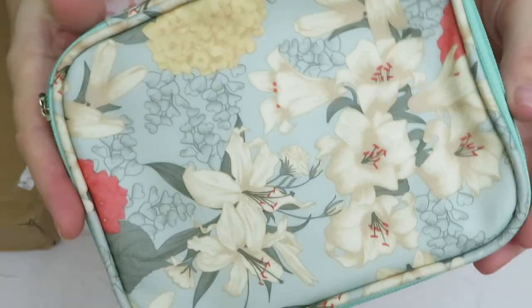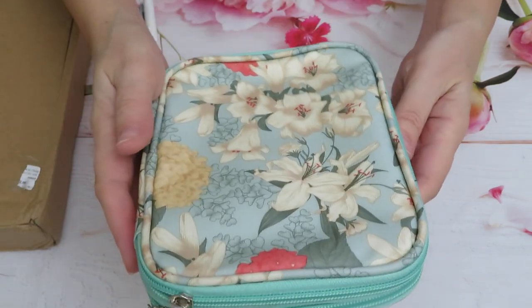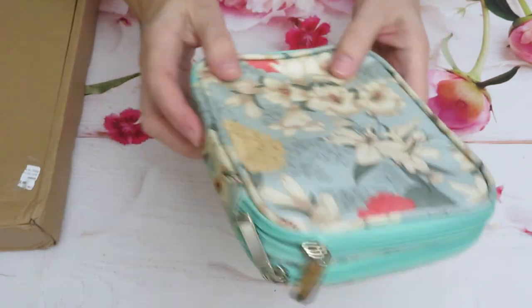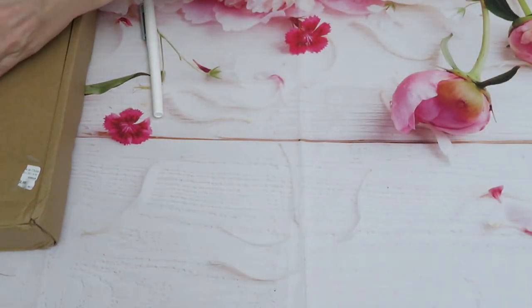I believe this design is lily — more like Easter to me. I think lily represents Easter here in Canada. I'm happy with this one and I recommend it.